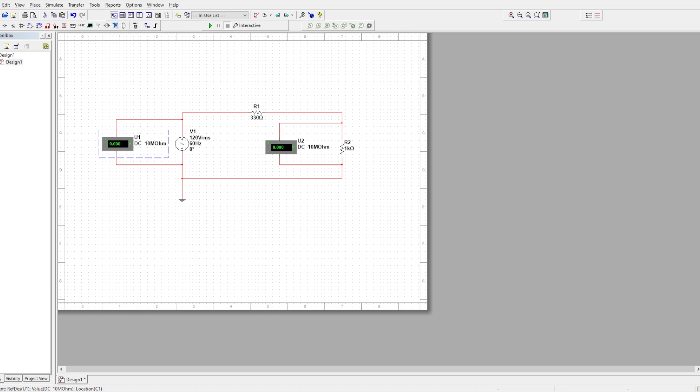Here we're going to change our values — change our items. We'll change the names of the voltmeters and take off the show values so it's just the name. Makes it simpler.